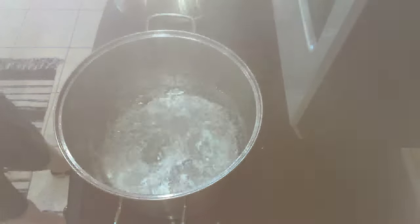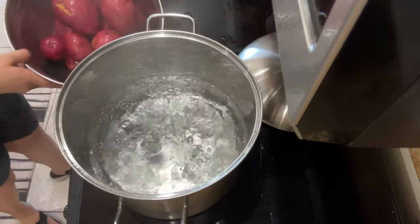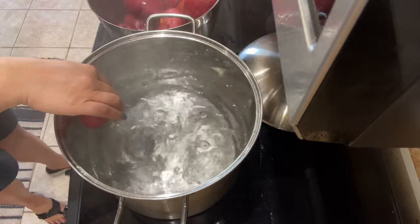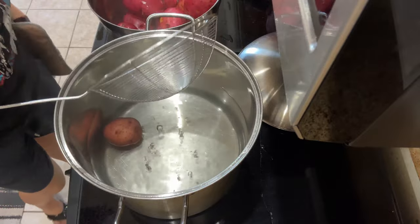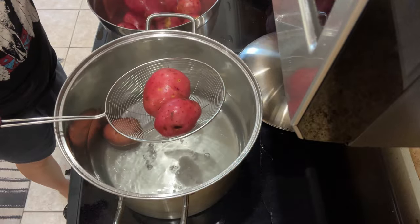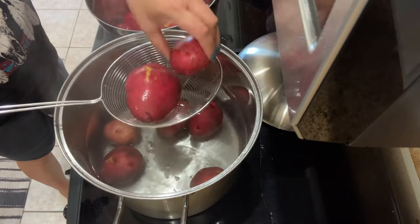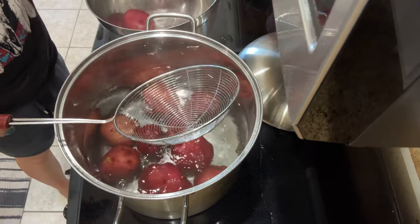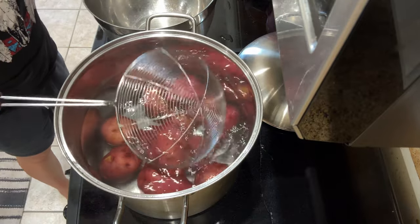The water is already boiling and I've washed the potatoes, so I'm going to drop them in. What I do when I'm afraid of the hot water splattering is I use this strainer with a handle — you can get it at the Asian store — and I just lay the potatoes in it and lower them into the water.